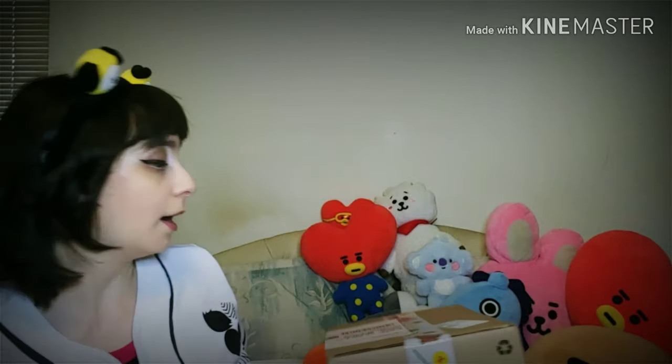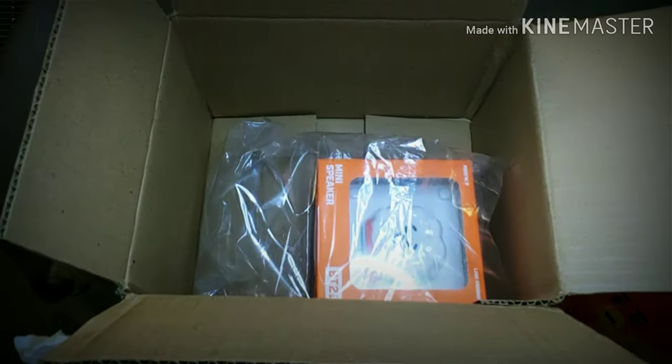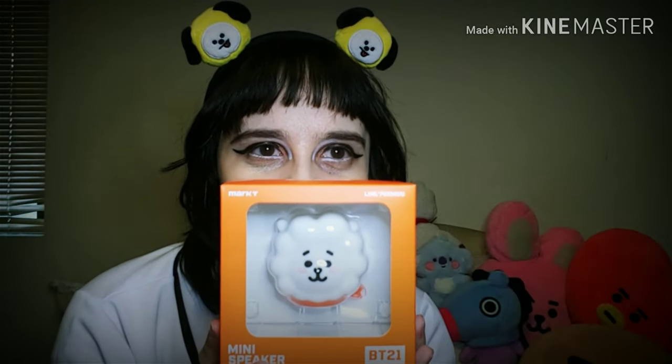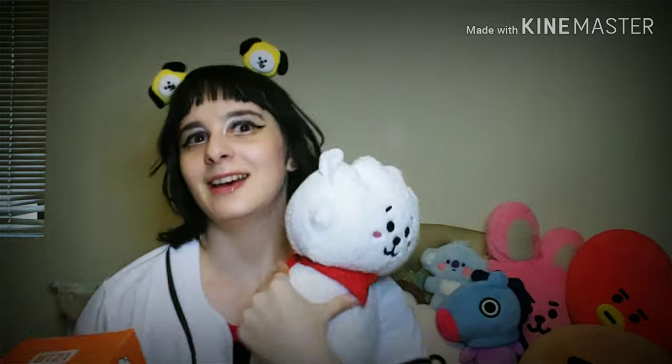Let's figure out which child I received. Which one do you guys think I got? They're all just staring at me. Let's see which one I got — oh my gosh, I got RJ! RJ, come here, I got RJ!